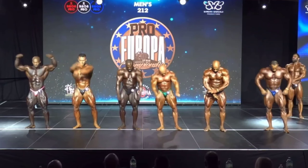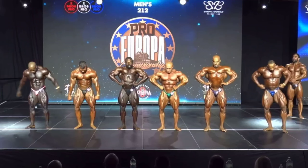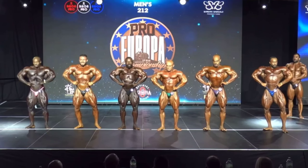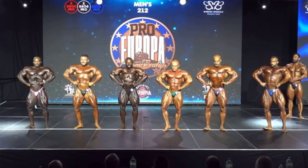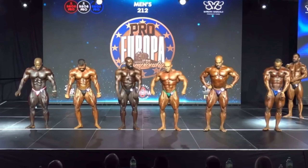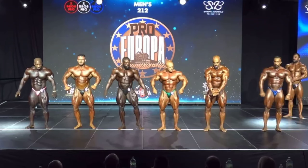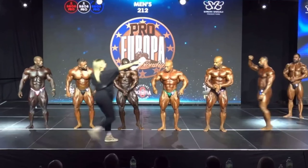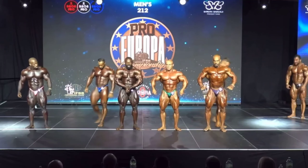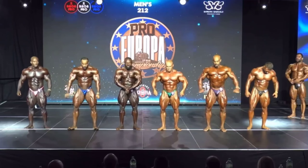Front lat spread. Relax. 73 and 83 switch, please. Side chest.